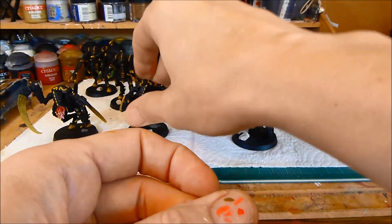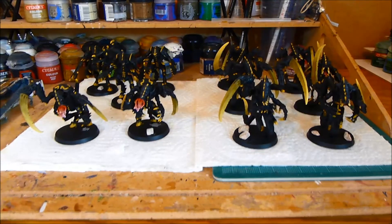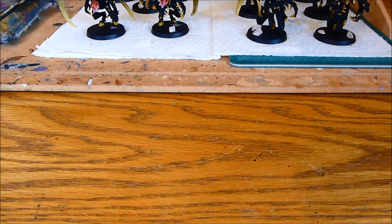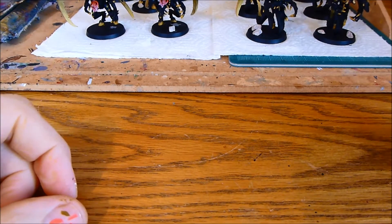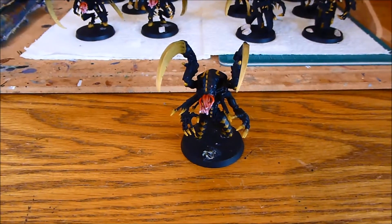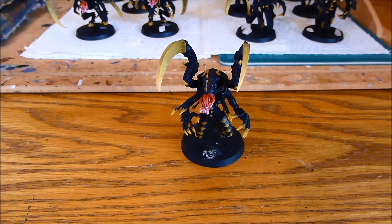So yeah, that's pretty much done. But I do have a very, very special guest. Alvis has not left the building. This is the guy from yesterday's video.